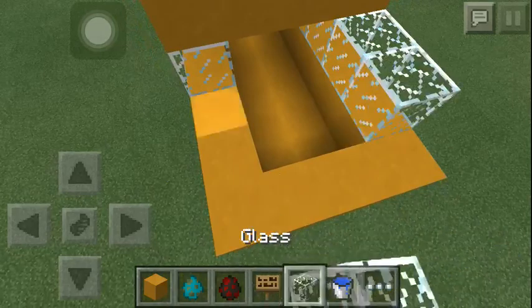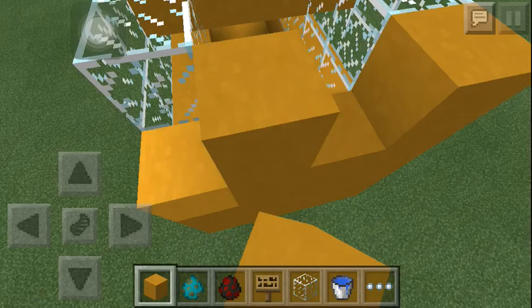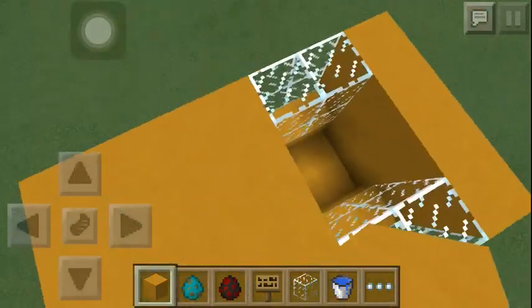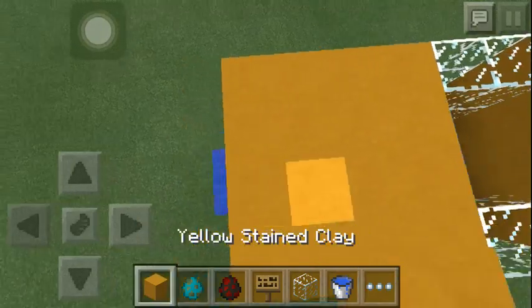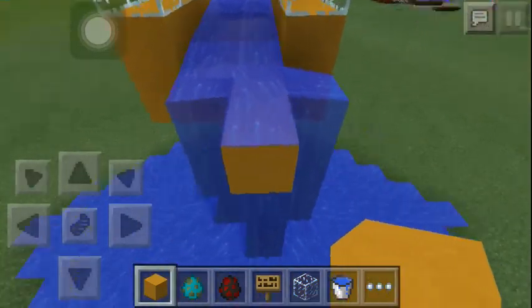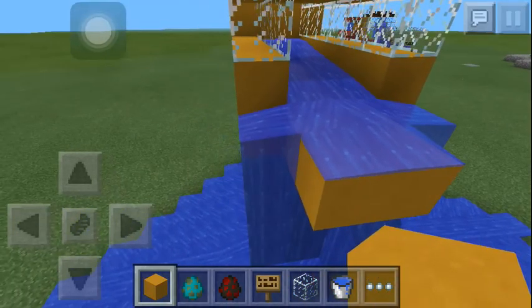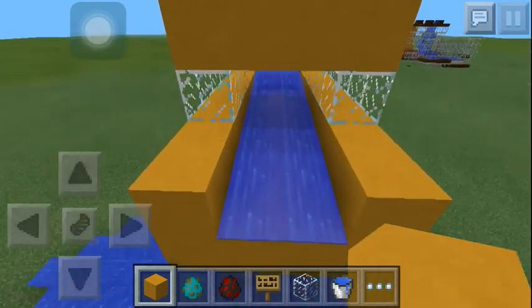So let's just build a pipe up like this. The mobs will later go in here, and this is where the water stream goes. We'll just continue this pattern as long as the water stream goes, like this.